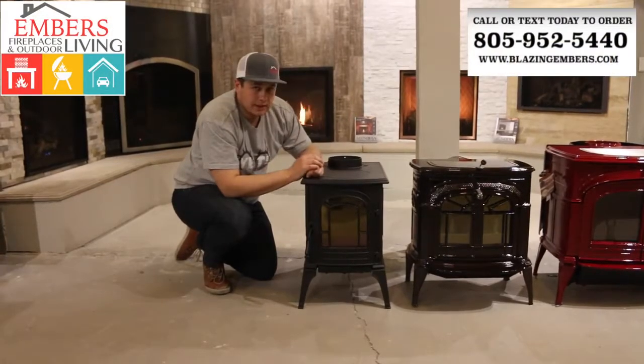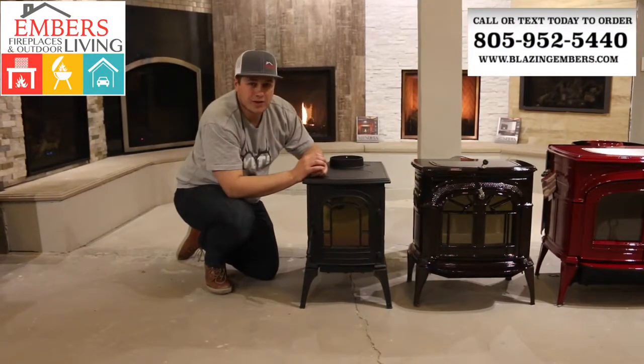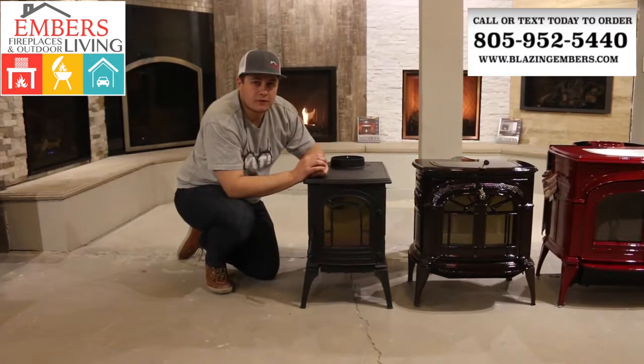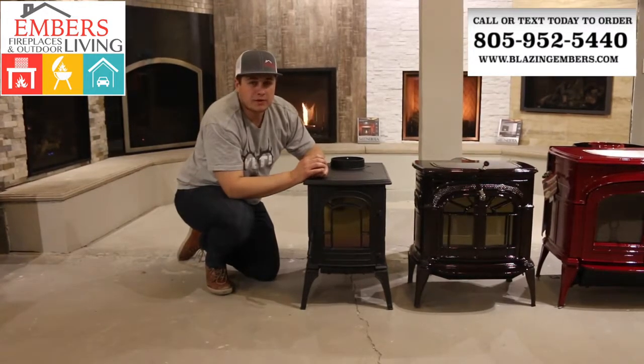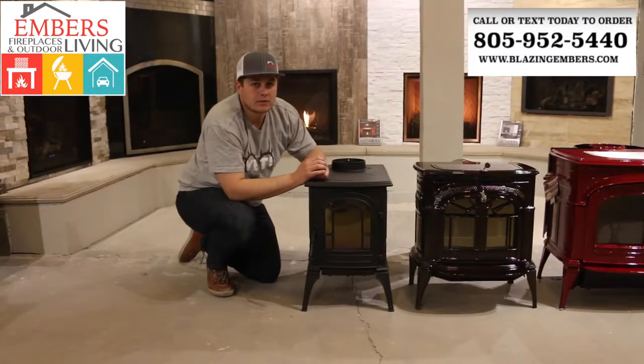So here's a quick look at our small Aspen wood stove made by Vermont Castings. If you have any questions, you can call or text our sales staff at 805-952-5440, or you can check out the product on our website at www.blazingadverse.com. Thanks a lot for checking out our video.